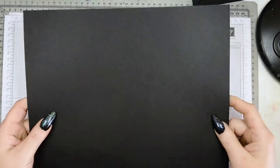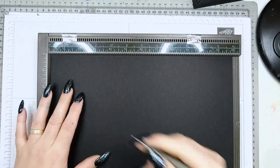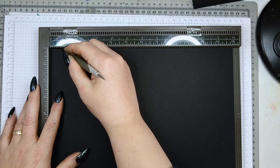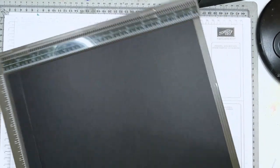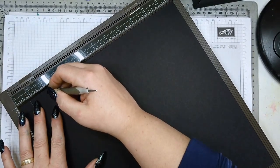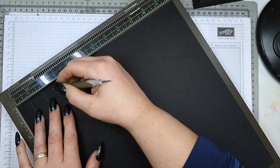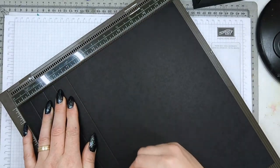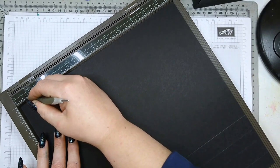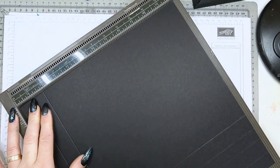You need three pieces of cardstock in any color. Today I'm going to make a black and blue one. This measures 12 by 12 inches and you need to score it. The scoring is as simple as can be: score at three quarters, then at one and three quarters, then at two and a half, and at three and a half. You repeat this on all four sides.